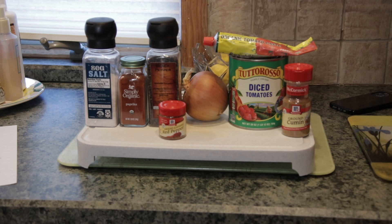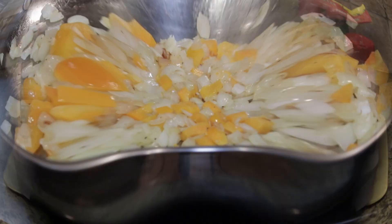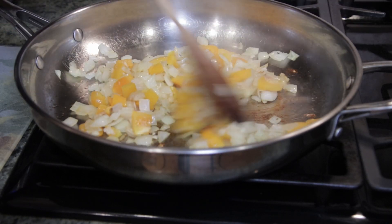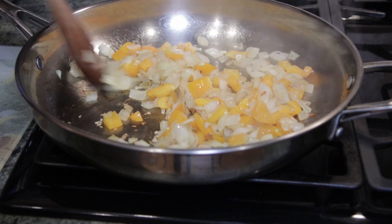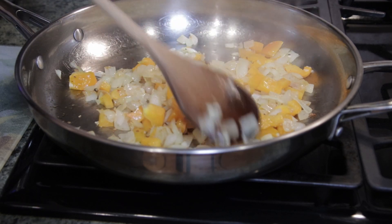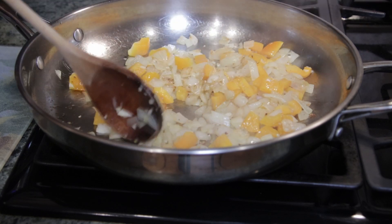We've got the garlic, onions, and pepper sautéing before we add in our other ingredients. You can let the onions caramelize a little bit just to give it a little more flavor. And we're sautéing it with a little bit of olive oil.